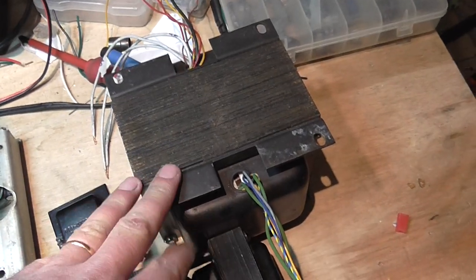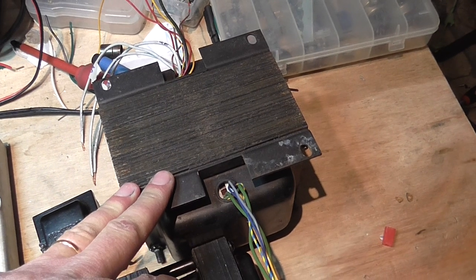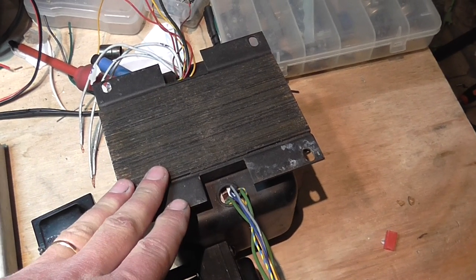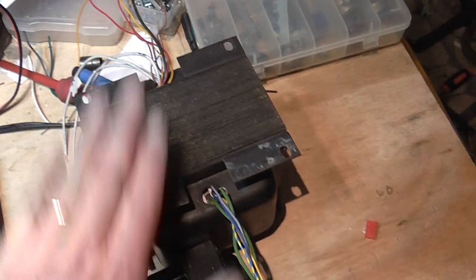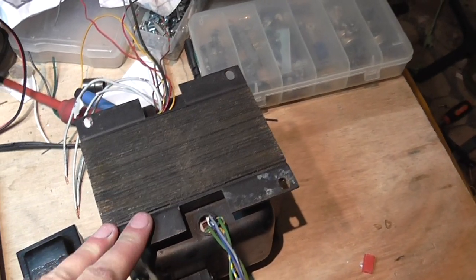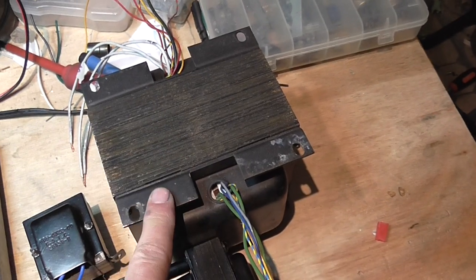So what I did is I found someone here — I know someone who has a small business making and rewinding transformers. He did a nice job. I haven't tested it yet, but I know it will work fine.